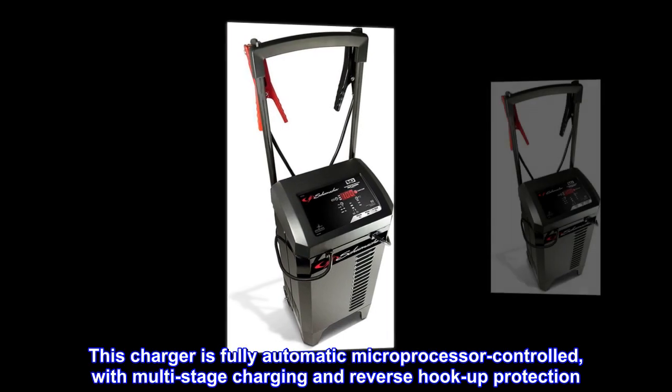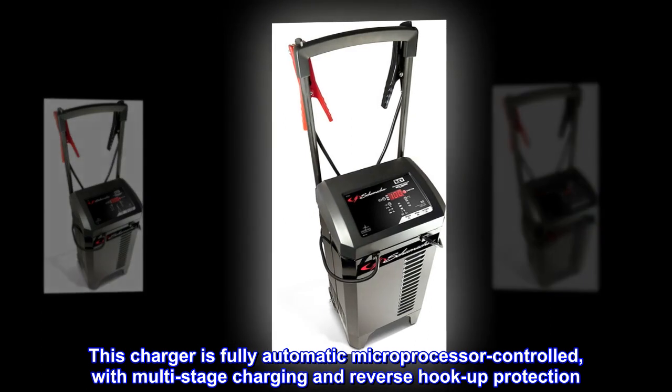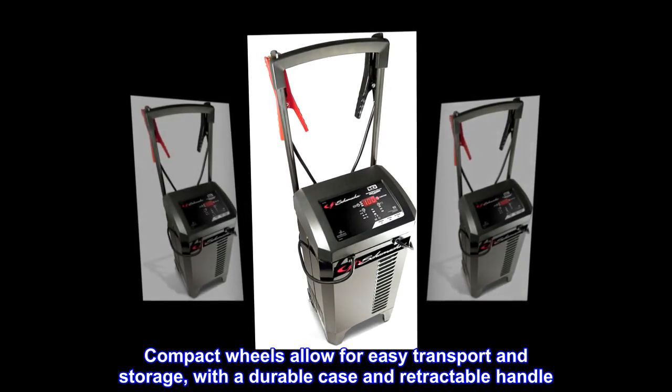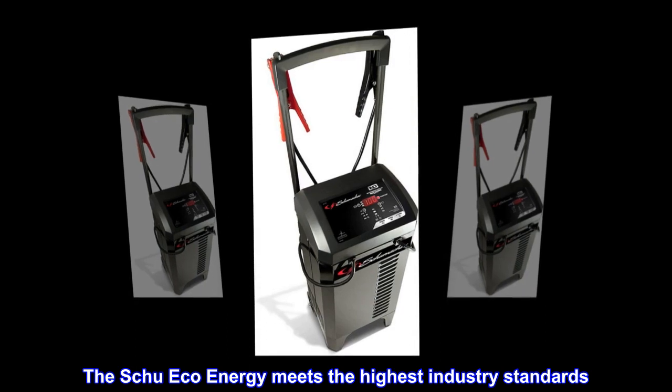This charger is fully automatic and microprocessor-controlled with multi-stage charging and reverse hookup protection. Compact wheels allow for easy transport and storage with a durable case and retractable handle. The Schumacher Eco Energy meets the highest industry standards.